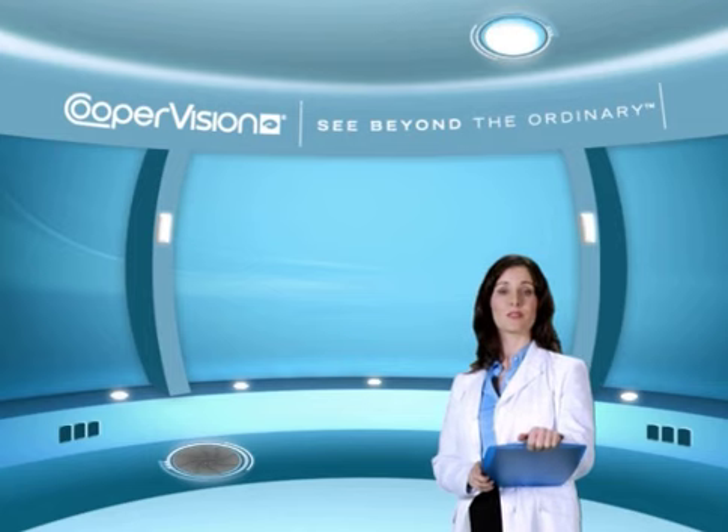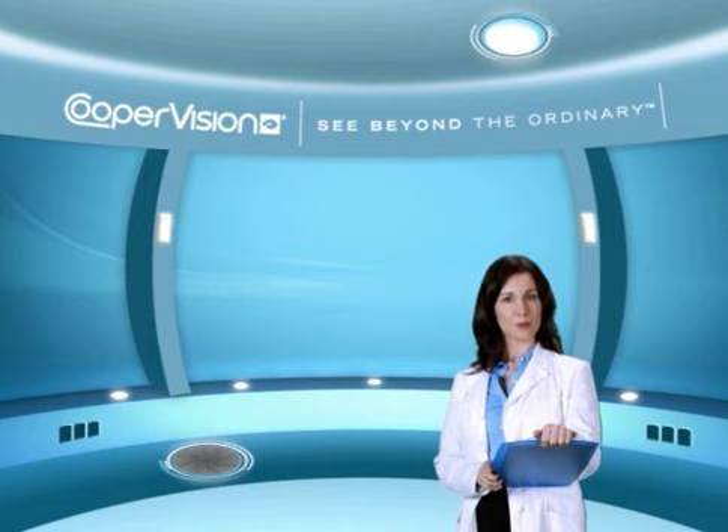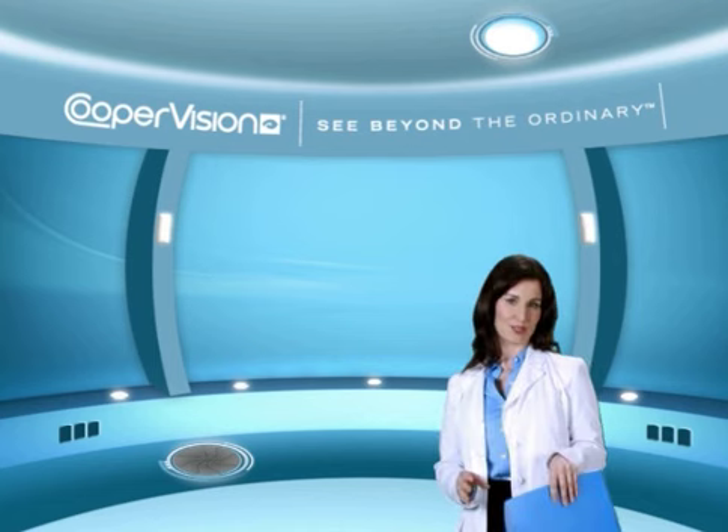Depending on the type of lens, we offer one day, bi-weekly, monthly, quarterly, and annual replacement lenses. Consult your eye care practitioner to find a wearing schedule that best suits you.